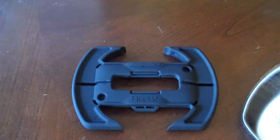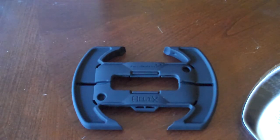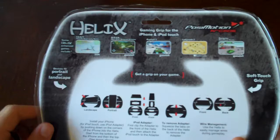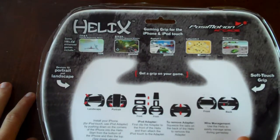The people that sent me this — their website is called Posimotion. A link to their website will be down below. They have a ton of cool stuff on their website and you can get the Helix for $19.99. It works for portrait and landscape, and here are some of the featured games it works best with: Fast, Nova, Asphalt 5, Labyrinth 2, and Gangstar.